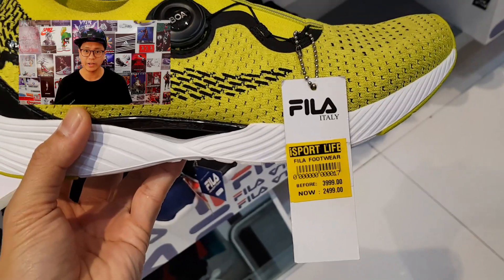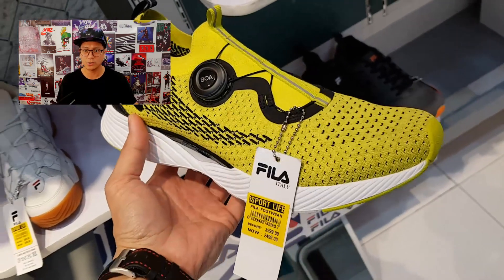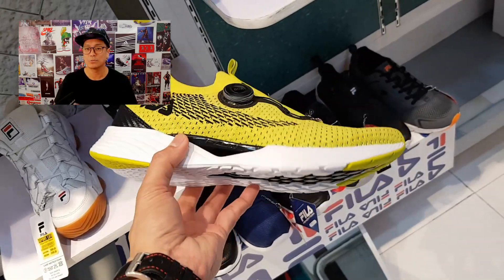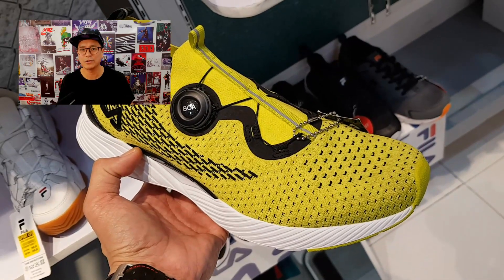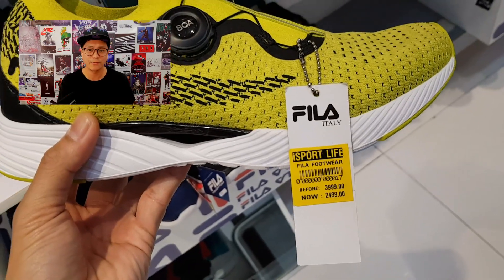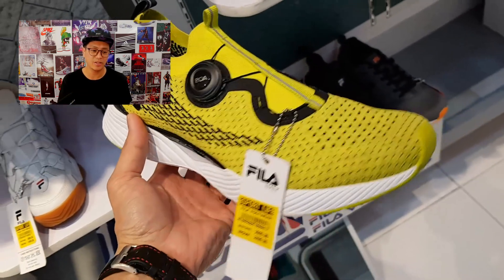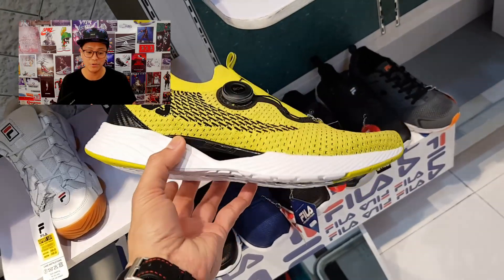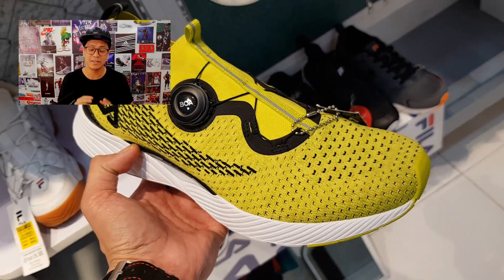Over here we have a laceless sneaker — I'm not quite sure what it's called, let me know if you do. It utilizes the BOA containment system where you twist the disc and it tightens the shoe. I love the color, the material — stretchy firm knit upper — and I like the midsole. It's a super lightweight sneaker, perfect for running. 2,499 pesos coming from 3,999 — an awesome deal.